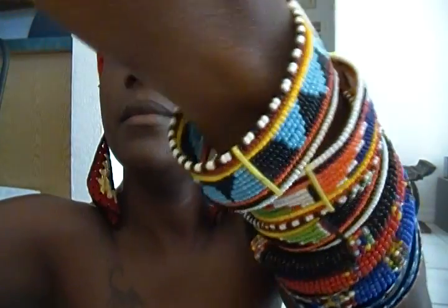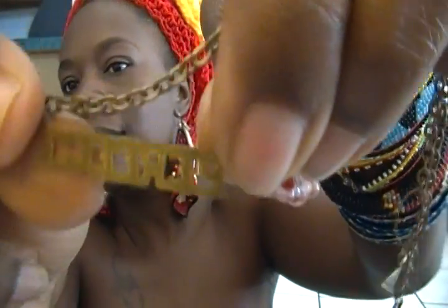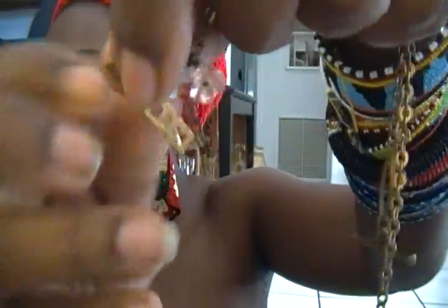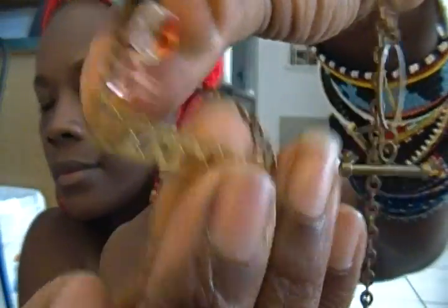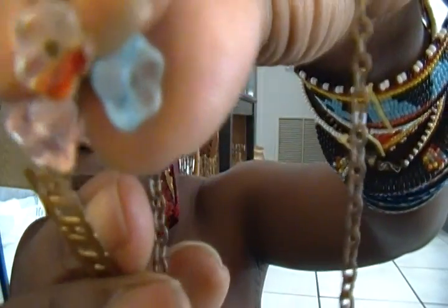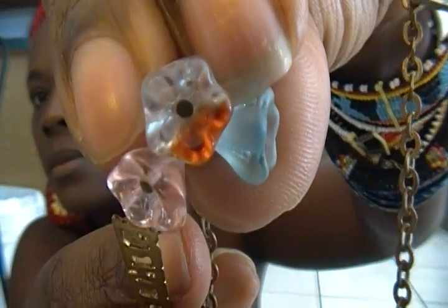And I have another necklace — it says Perfect. A brass Perfect nameplate with some flower beads. This is more like a choker.